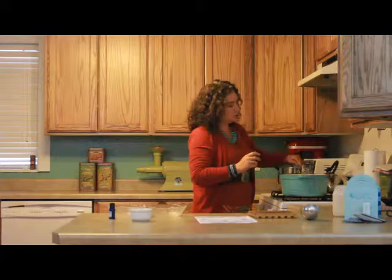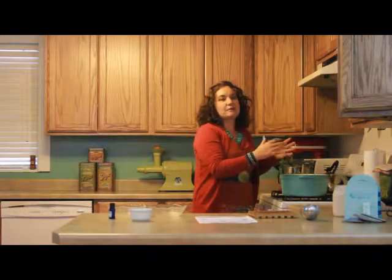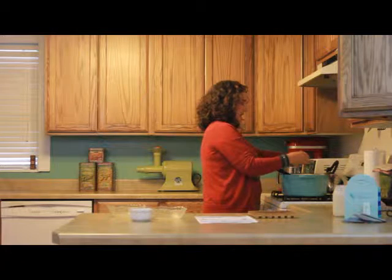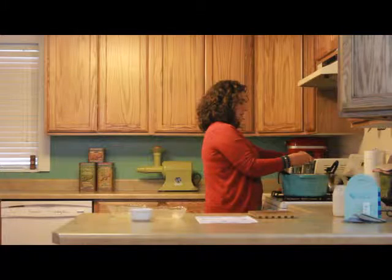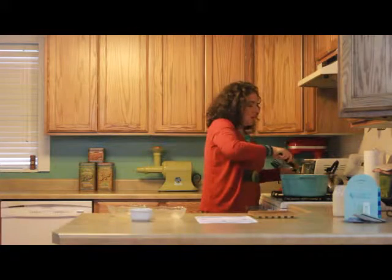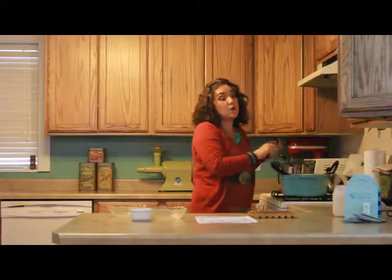We want to simmer this for eight to ten minutes. That allows the ginger to really mix in and blend the flavors, and then afterwards you can take it out if you want to. Before serving, I have to put in my lemongrass oil — because it is lemongrass soup! So we're going to put in one drop, going real slow. One drop of lemongrass right before you serve it, because you don't want to cook your essential oils too long. Even though they're steam distilled, there are still constituents we don't want to damage. So we always add our essential oils at the very end when cooking.